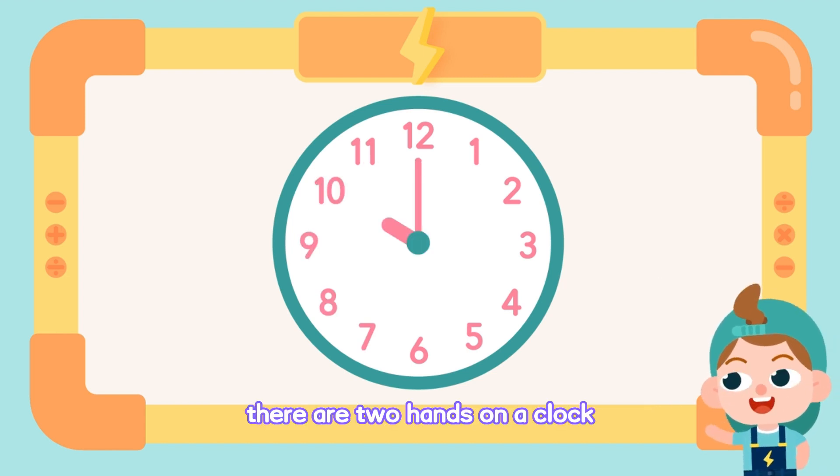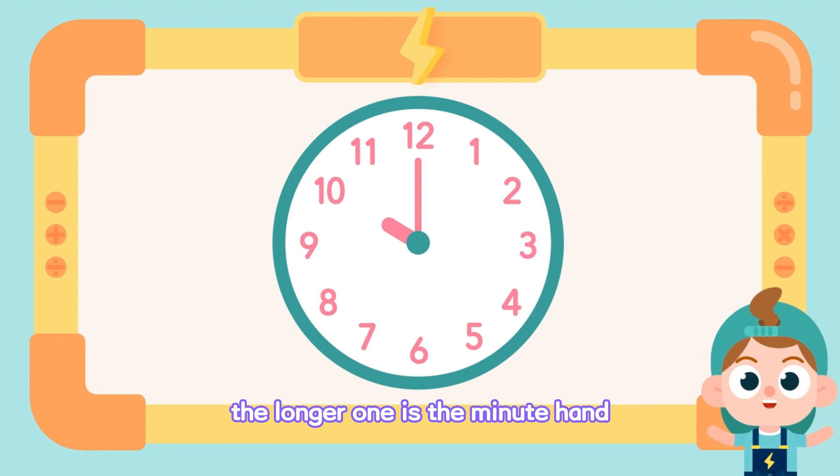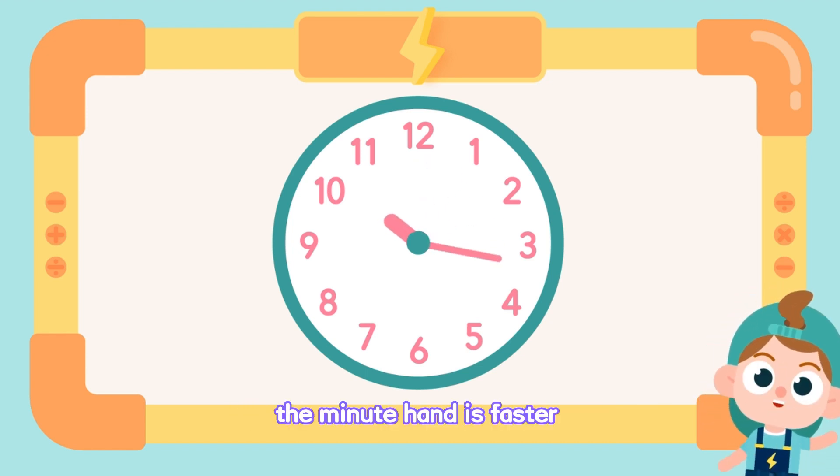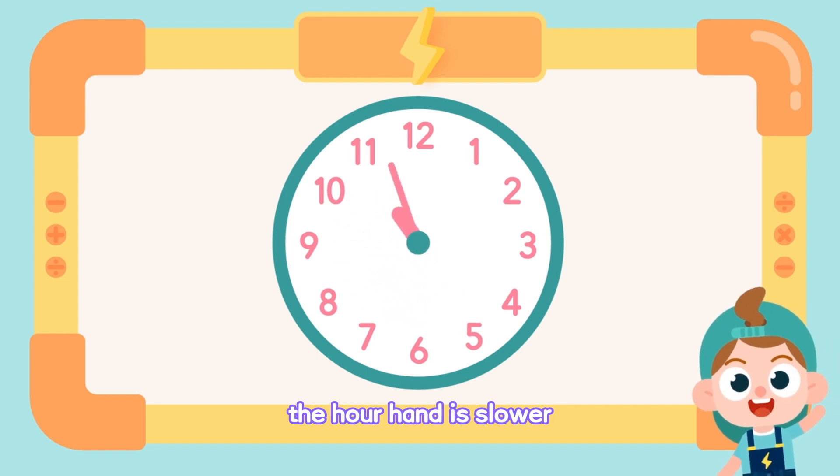There are two hands on a clock. The longer one is the minute hand. The shorter one is the hour hand. The minute hand is faster. The hour hand is slower.